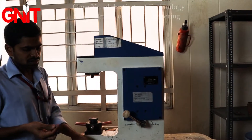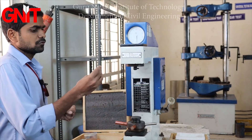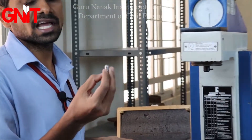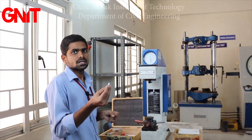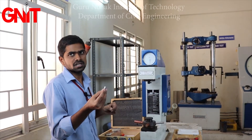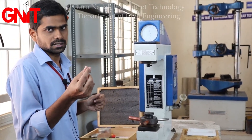First, fix the diamond indenter. Before fixing it, we need to know when the diamond indenter is used. The diamond indenter is used for harder materials. For example, mild steel is a harder material, so for that harder material we use the diamond indenter.